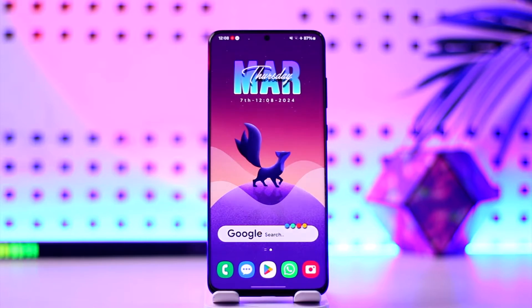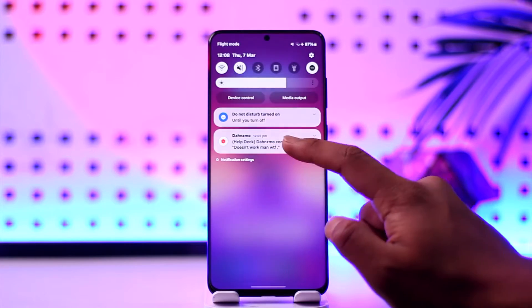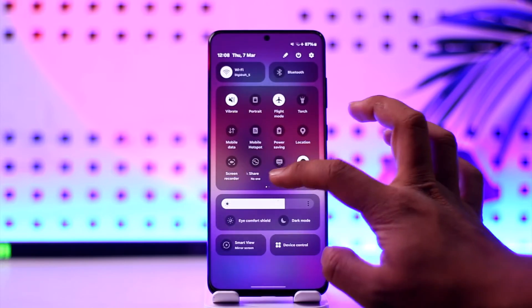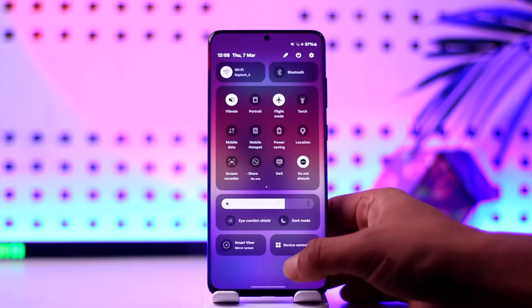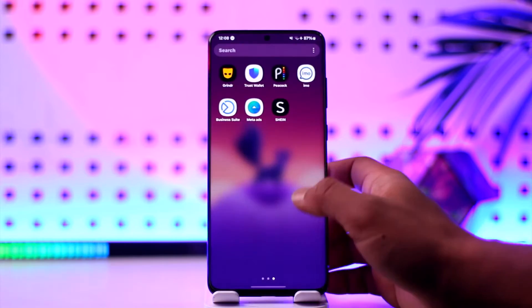Now if the Grindr app is not working, there could be a couple of reasons. First of all, just make sure that the internet connection is working just fine. If you're using Wi-Fi, try to switch to cellular data; if you're using cellular data, try to switch to Wi-Fi to see if that helps.